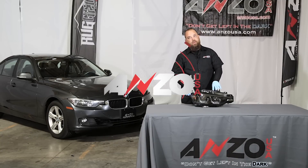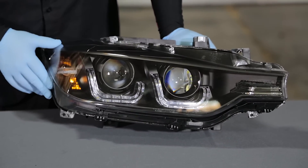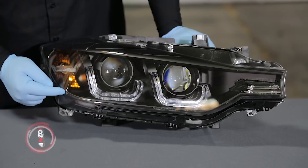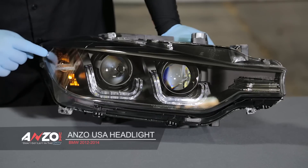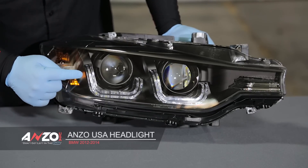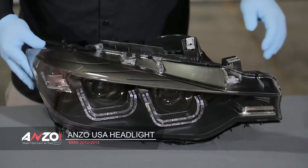Here's a closer look at our black projector headlights. As you can see, the lens is clear and the housing inside is black to give it a much deeper color. We have our parking and turn signal over here, then we have our LED U-bars around the low and the high beam.